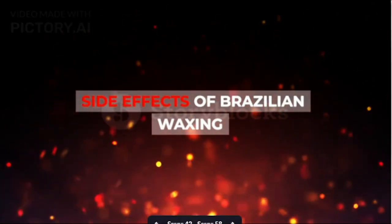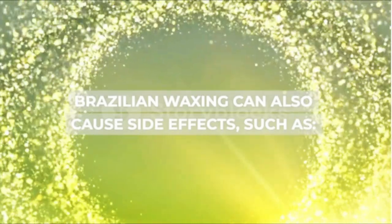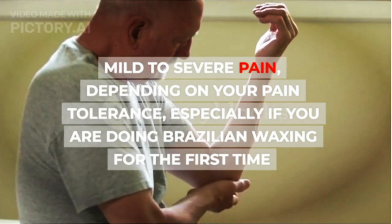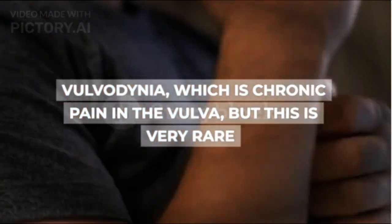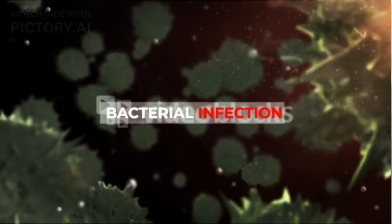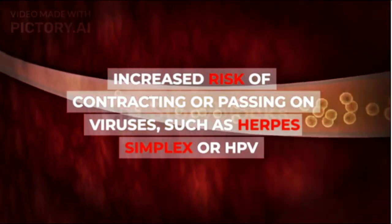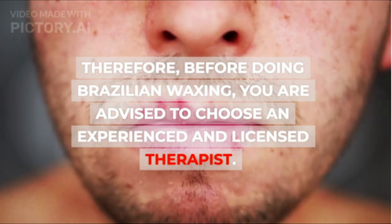Side effects of Brazilian waxing include: mild to severe pain depending on your pain tolerance, especially if you are doing it for the first time; itching of the skin while healing; vulvodynia, which is chronic pain in the vulva, though this is very rare; burns in the pubic area; bacterial infection; and increased risk of contracting or passing on viruses such as herpes simplex or HPV. Therefore, before doing Brazilian waxing, you are advised to choose an experienced and licensed therapist.